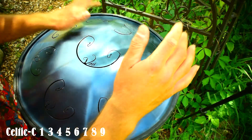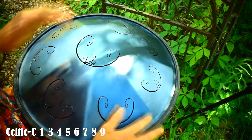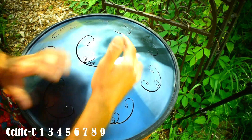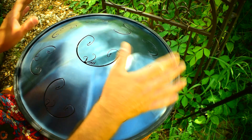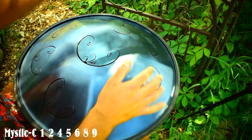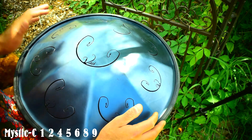Repeating the process going back down. And our practice for the Mystic can also be like this: center, one, two, four, five, six, nine, eight, six, five, four, three.